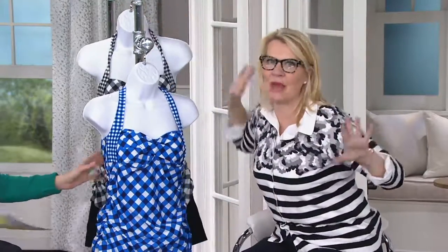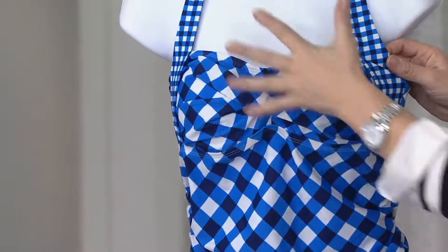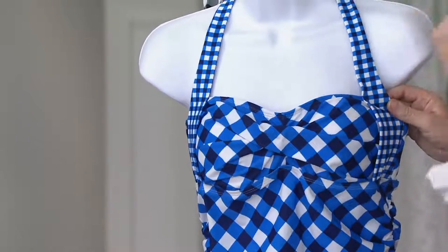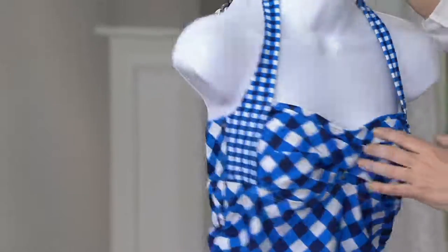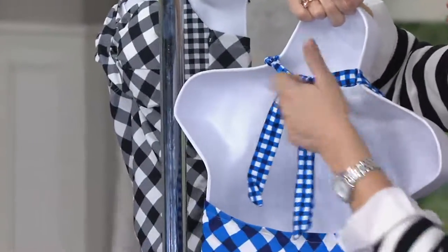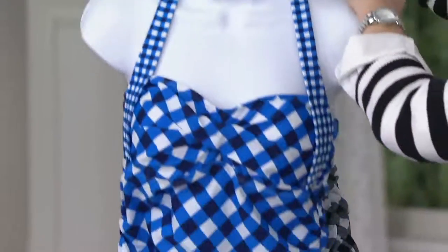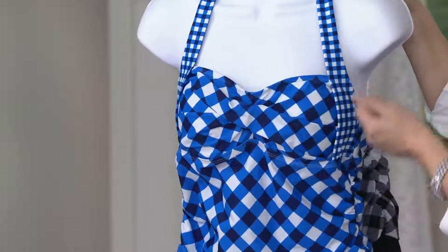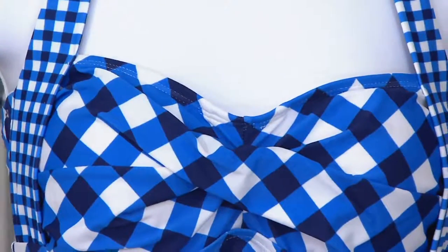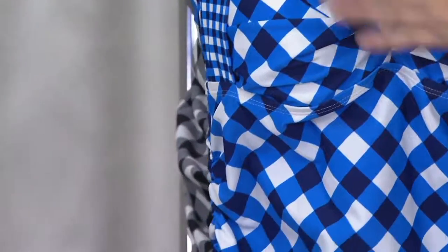We know that angst of bathing suits. Here's what we've done for you to solve all your problems. Look at the little sweetheart neckline in that very pretty gingham. The gingham print tricks the eye into making you look slimmer. We did a nice adjustable halter neck — adjustable means it works perfectly whatever size your bust is. Because of the ruching detail, it's very flattering on the bust line, whether you are well endowed or not well endowed.